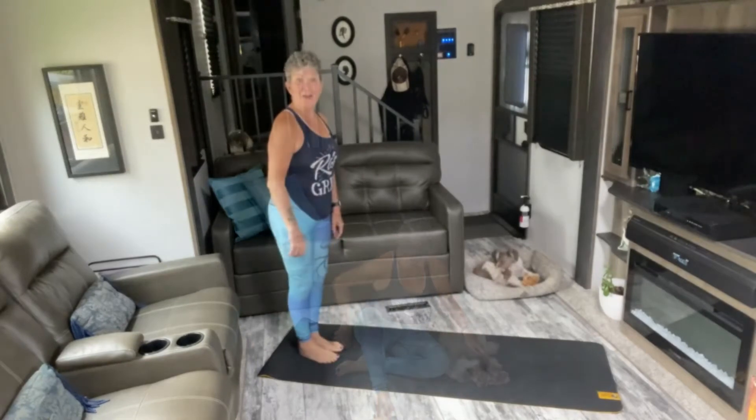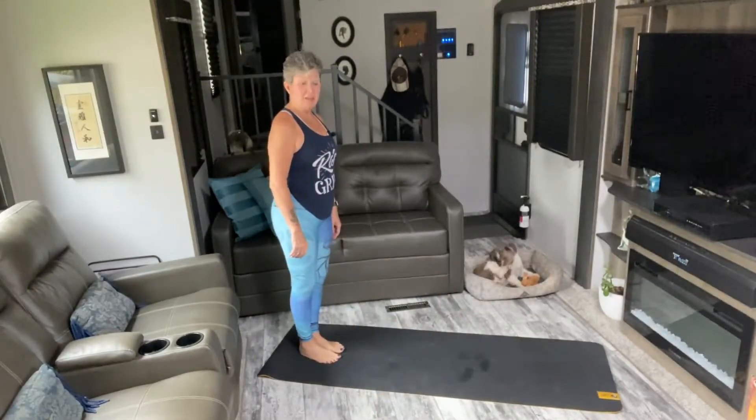Hi everyone, welcome back to Be Fit Eat Vegan. I'm Linda, and this is Buddy — he's here with me today. We're going to do a 30-minute cardio core fusion and we're not going to use any equipment. All you're going to need is your mat, water, and a sweat towel. So grab all that, clear your space, and meet me back here.